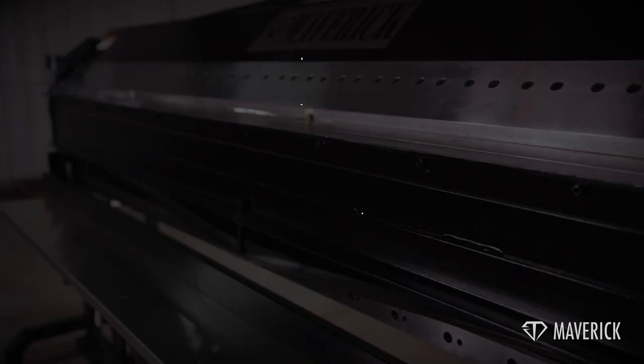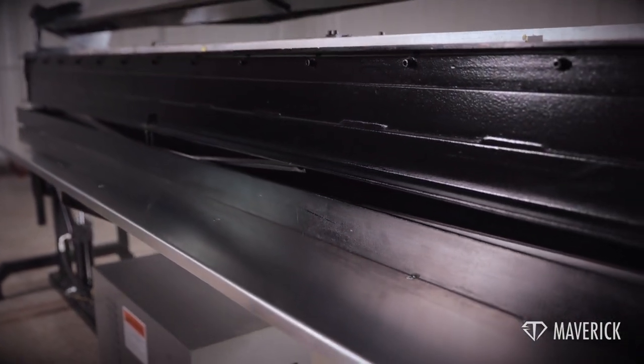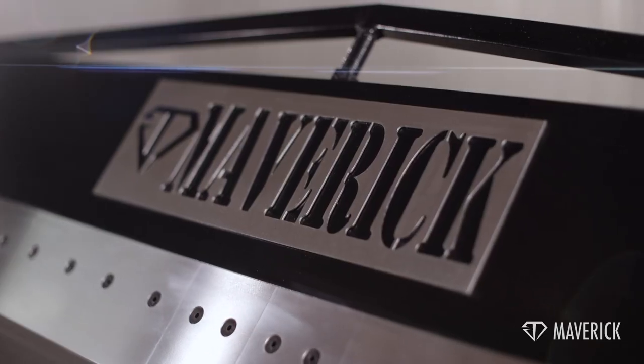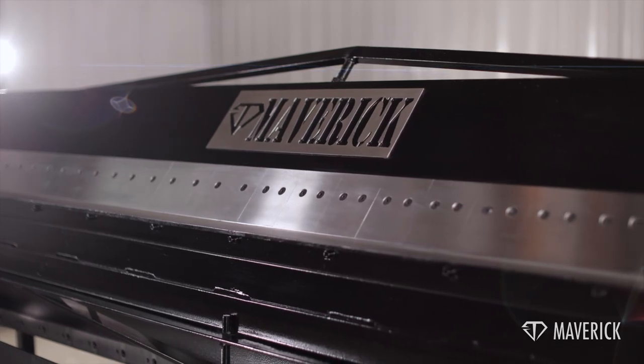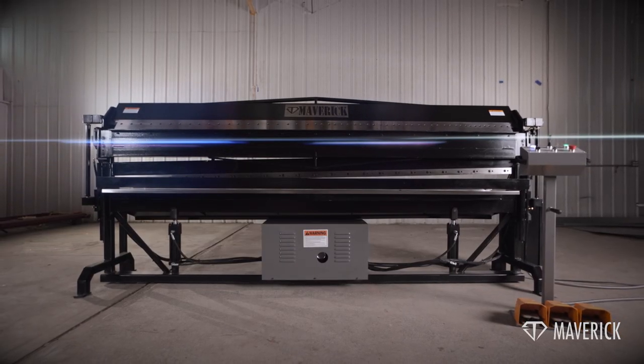This compact machine is not only innovative but also user-friendly, making it an essential solution for any fabrication professional. Visit our website to contact us or learn more about the Maverick 2-in-1 Brake Shear Combo.